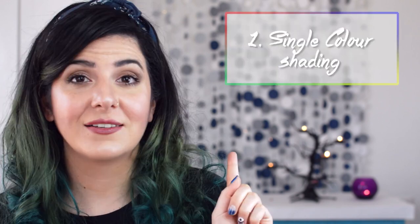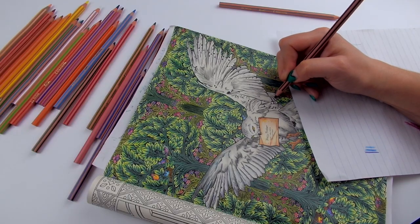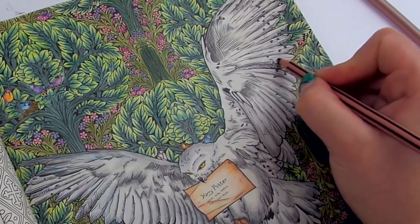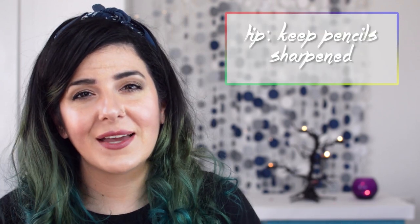Now let's talk about some techniques for coloring pencils. Number one: when you're using a single color, the amount of pressure you apply will give you different shades of that color, so you can definitely create shadows with just one pencil. Working in a circular motion will help you blend more nicely, and the more sharpened the pencil is, the more dramatic the effect, because a fine tip helps it go into the grain of the paper.